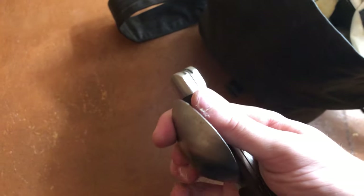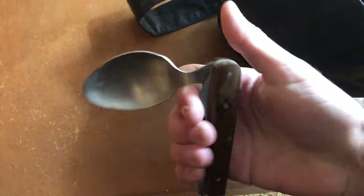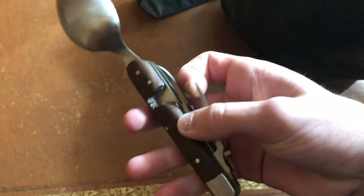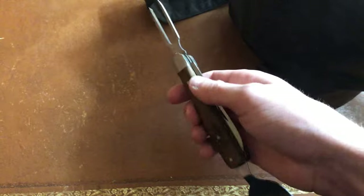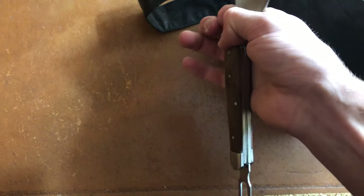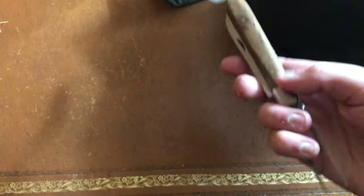All right, what do we got next? These are pretty cool — sometimes I use them, sometimes I don't. Pretty much a Swiss Army knife but Civil War style, and it's just for eating. So you've got your fork, got your knife, got your spoon. The cool thing about this is that it does separate if you push down on one of these ends — I can't remember how to do this.